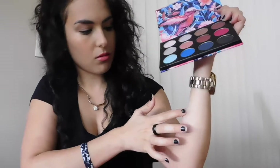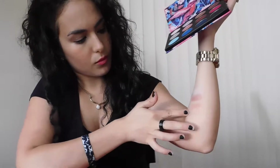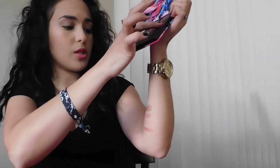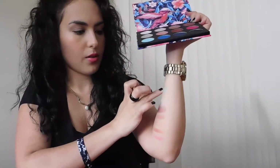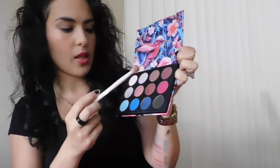Then we have a silver color. The pigmentation is alright — it could be a little better, but it's not the worst. Some colors are better than others; this one is definitely going to be super bright. Then we have a light blue here, a bright blue, a dark dark blue, and black — black is always black. Those are all the color swatches.